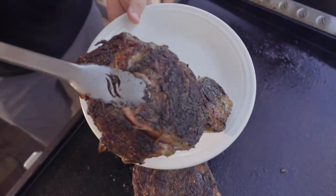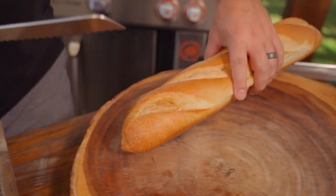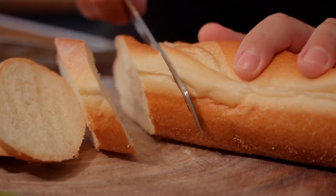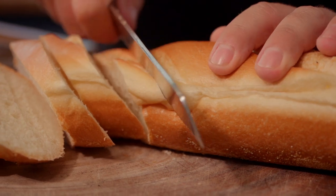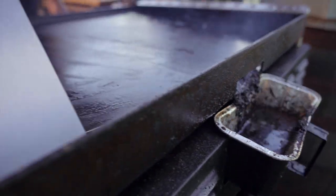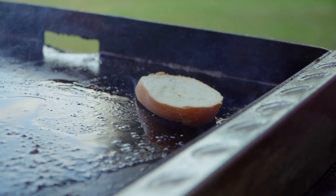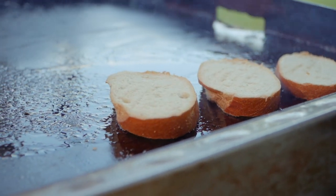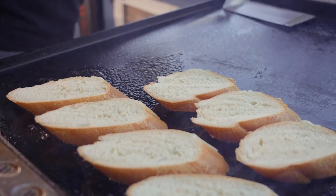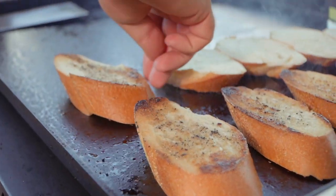Once the steaks are finished, pull those off — gorgeous. Let them rest just a bit. We're gonna cut up our baguette with nice bias slices, meaning on the angle. That gives us a little more surface area and a slightly nicer presentation. Now clean off your griddle, but we do want some of that beef fat. Pull the beef fat back into the middle — we're toasting in beef fat, not losing it. Toast that bread in the beef fat on both sides. You don't want to take this to a cracker; you still want a little bite in the middle — crispy outside but soft inside.